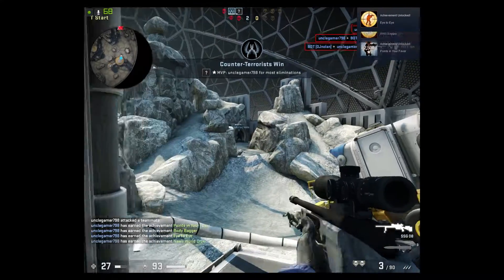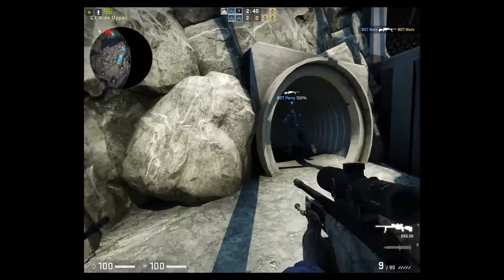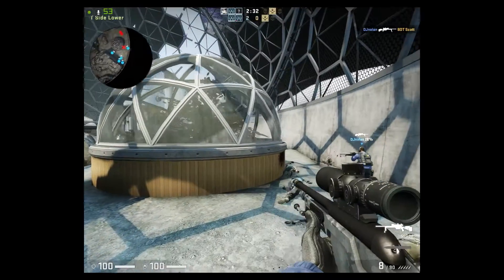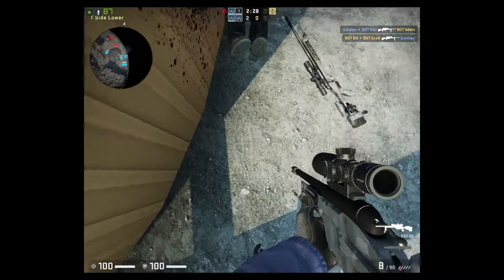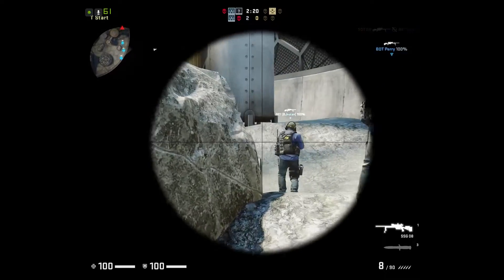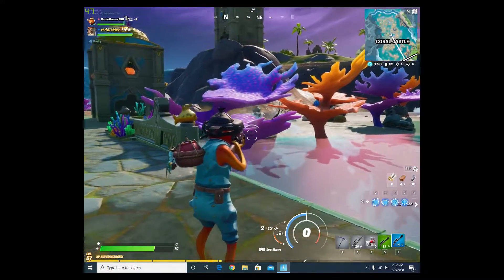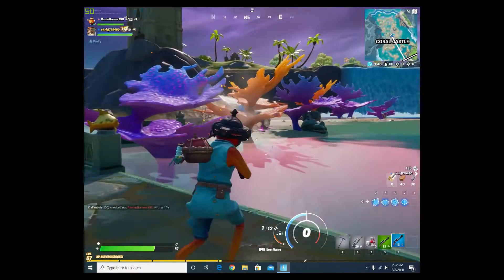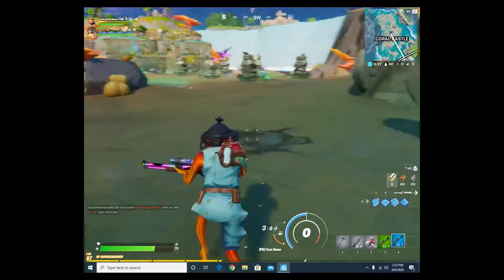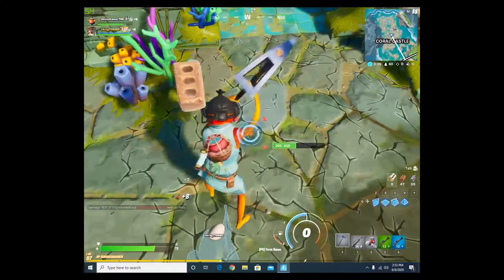Terrorist win. Three guys left. Sniper, sniper. One guy left. Counter-terrorists win — nice work everyone. Let's go!